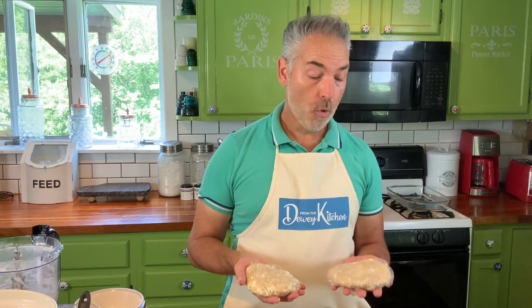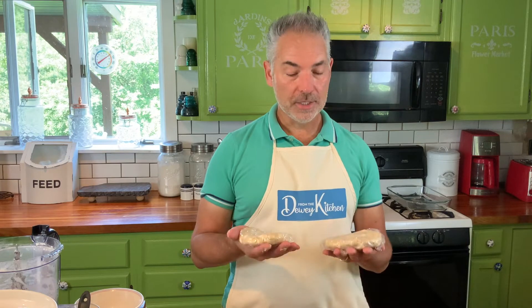I'm going to put these in the refrigerator or the freezer for about 10 to 15 minutes and we'll catch you on the other side.